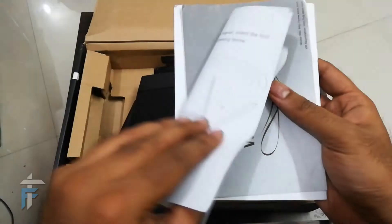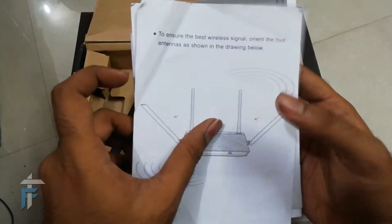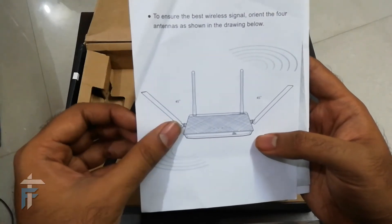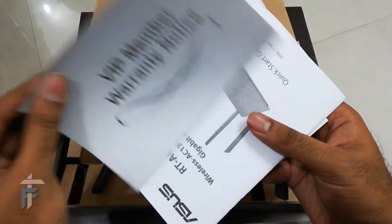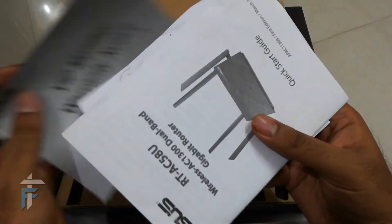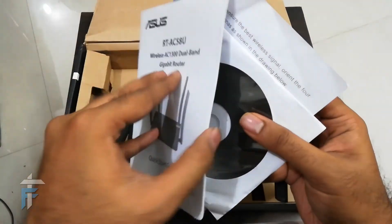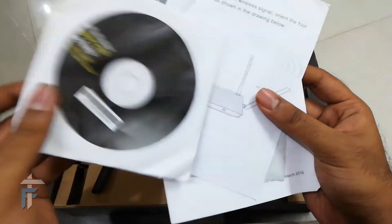Apart from the hardware, you have some instruction manuals. The first shows the image of the router with the positions of the antennas and how you should position them for maximum range. The second item is a warranty notice. The third thing you get is a quick start guide so you can read about all the features, written in English and multiple other languages.